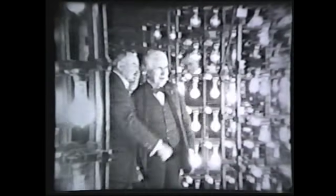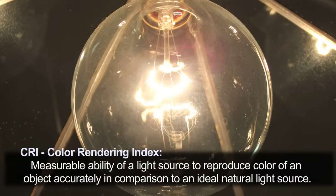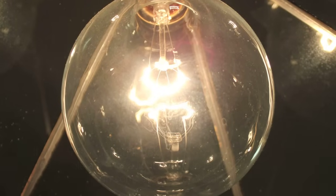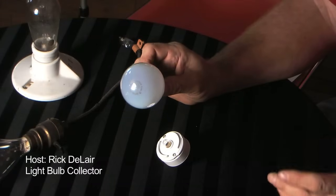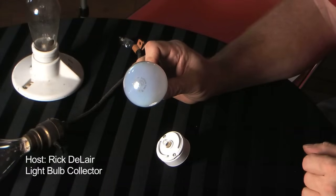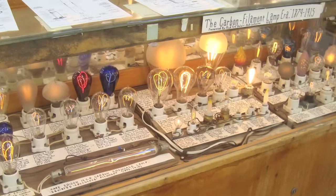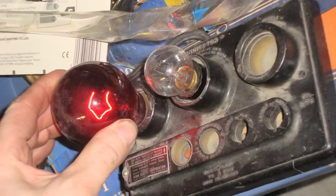The advantages are that they're inexpensive, and they give a nice color rendering. Objects lit by them look good, so they're excellent for restaurants, houses, and things like that. They don't need any auxiliary gear, which means you can plug them straight into household current. You don't need a ballast, so there are no losses from a ballast, and they have a decent life — most are about a thousand hours.